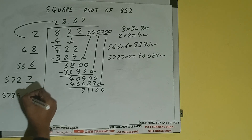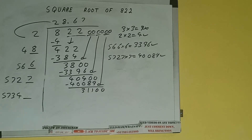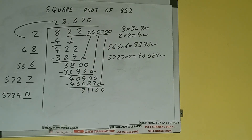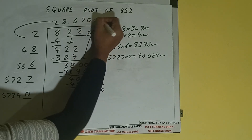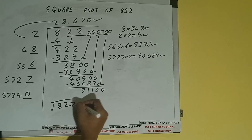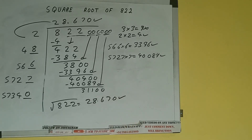Now we can compare this — if we write 1 here we'll get a number greater than 31,000, so we cannot use 1. We'll be using 0 — so 0 here and 0 here, but we don't need to calculate because we got the answer correct up to three decimal places. So the square root of 822 will be 28.670. That will be the answer.